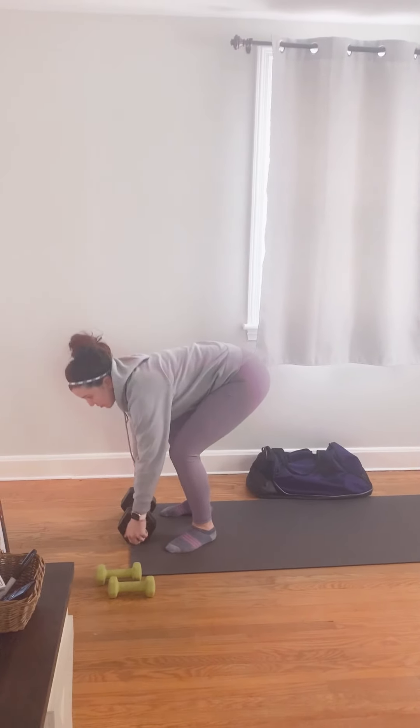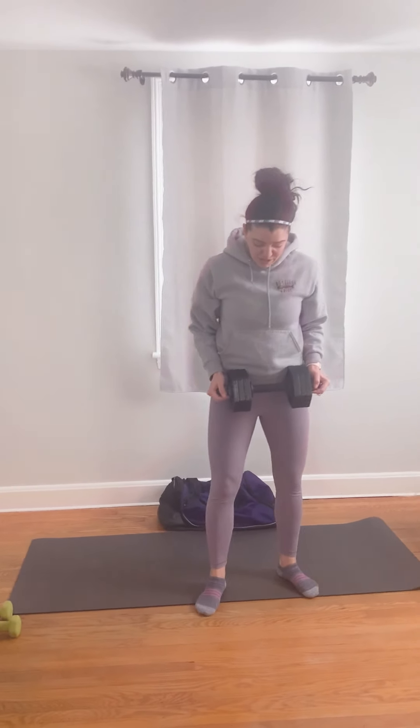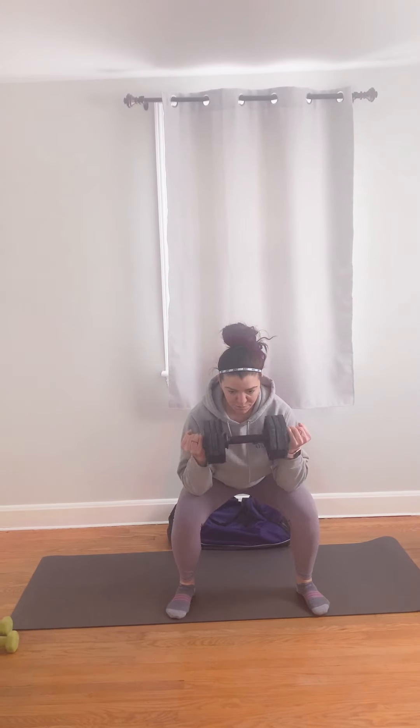Then we have our squatting single dumbbell preacher curl. So we're going to grab our dumbbell, go into a squatting position, rest our elbows on our knees, and we are going to just do a curl — just like that. Perfect.